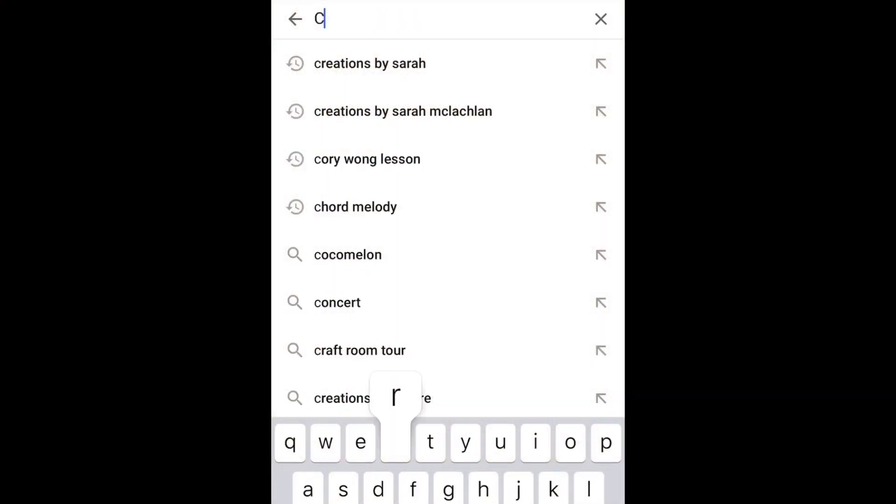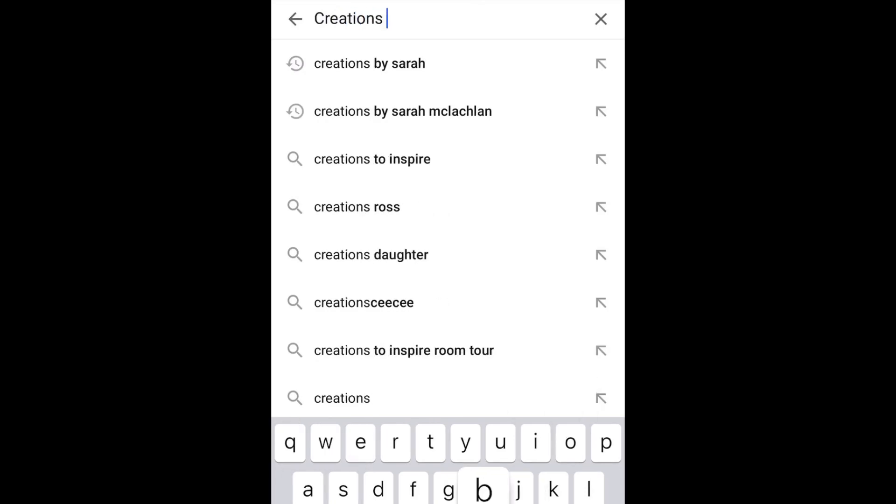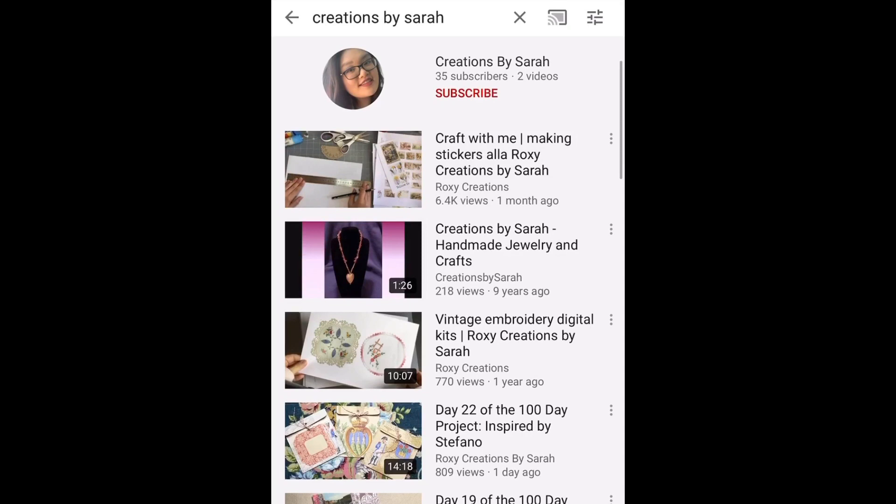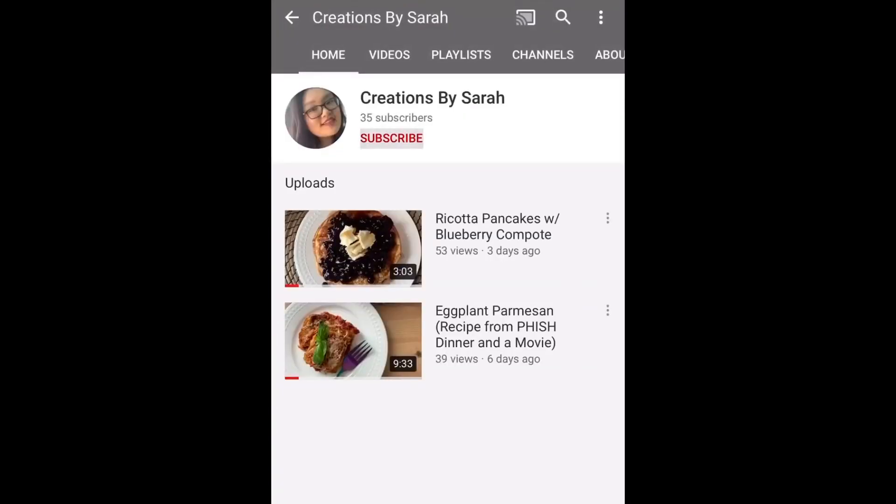Hey guys, welcome back to my channel. If you're new here, make sure to subscribe and give this video a thumbs up. Also hit that notification bell because I'll be posting videos every week. Alright, let's get into the recipe.